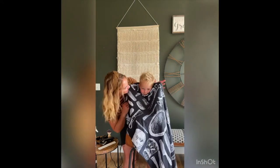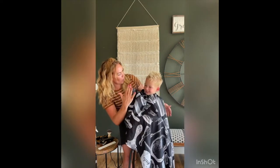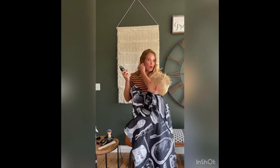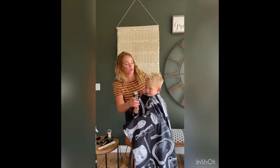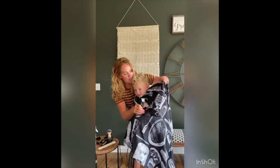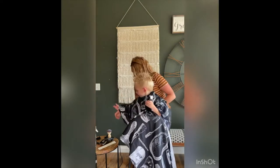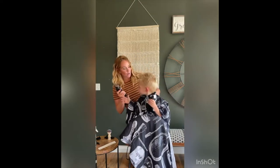You ready to do this, bud? If you've been around a while, you know that we've struggled with clippers. I just want you to see how much better this has gotten. This is our trick — we let him hold the clippers. Now I'm going to use this one and we're going to go right up here.